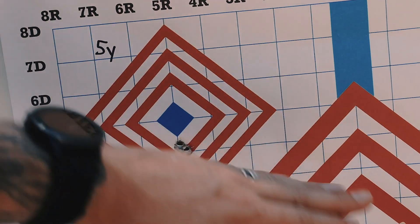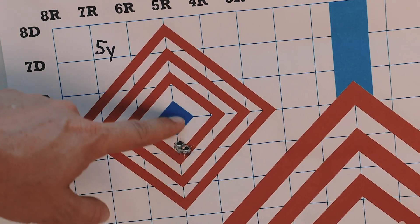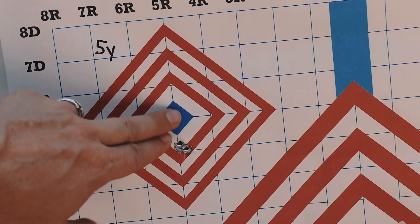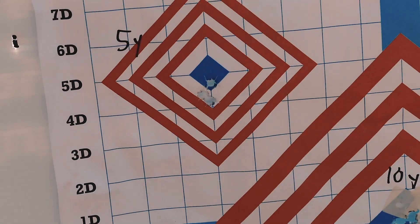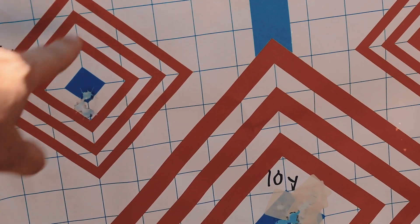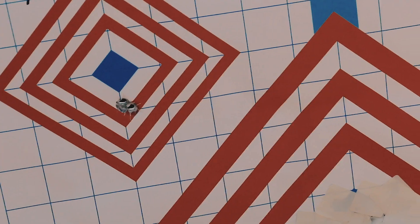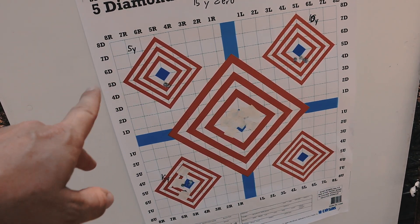At 10 yards with the 15-yard zero — we're inside of our zero distance so we're a little low, about half an inch low, but still centered. And at five yards with the 15-yard zero we're about a full inch low but still centered. In the real world, this deviation from point of impact to point of aim is practically irrelevant. If this pays better dividends at distance — namely at 50 yards — in my opinion it'll be well worth another half inch at five or ten yards.